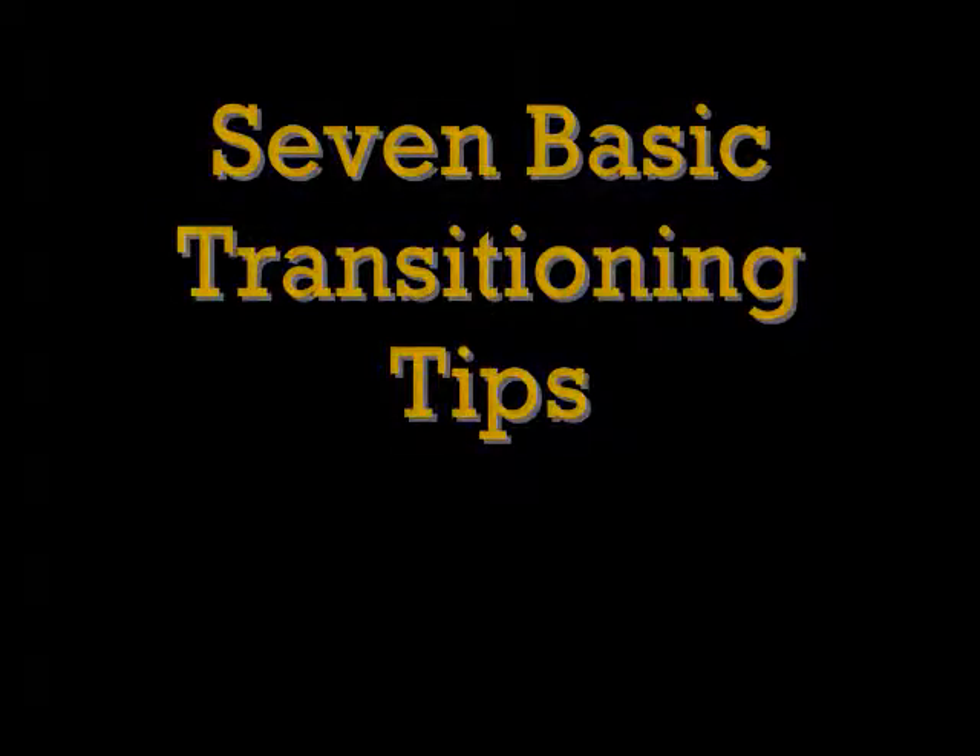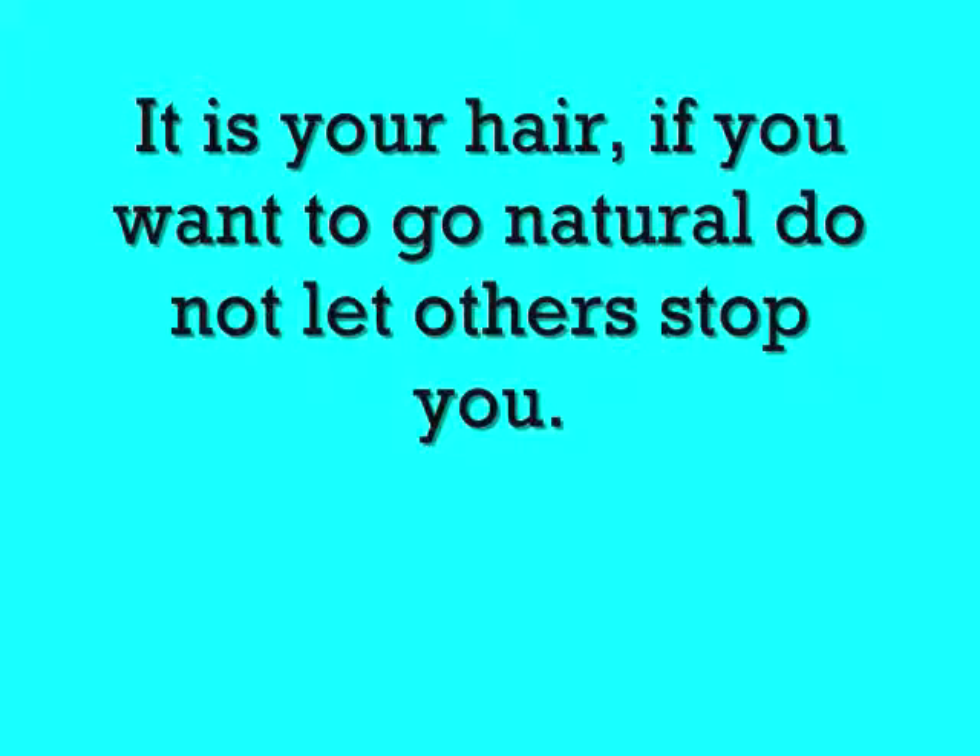Hey, sunsets. My first tip is to block out negativity. Tell yourself to be quiet as well as others, because I know when I first went natural,